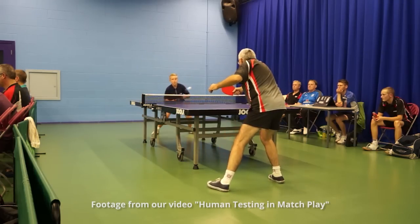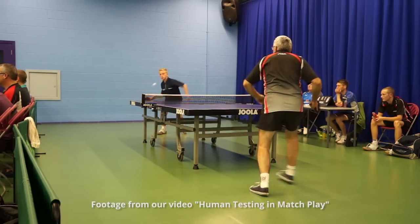Maybe the ITTF should hold up their hand and do what they originally did with the celluloid ball: give manufacturers free rein to produce a plastic ball which plays identically to the celluloid ball, and then set specifications for the plastic ball. Does it really matter if you have different specifications, as long as both balls play identically?